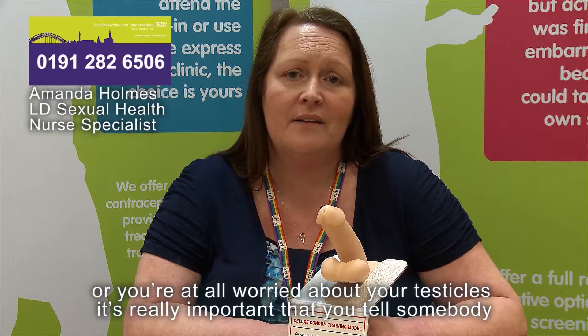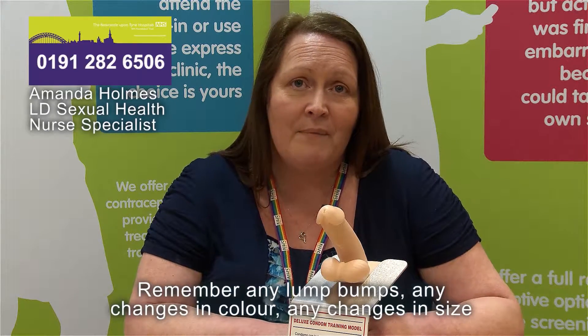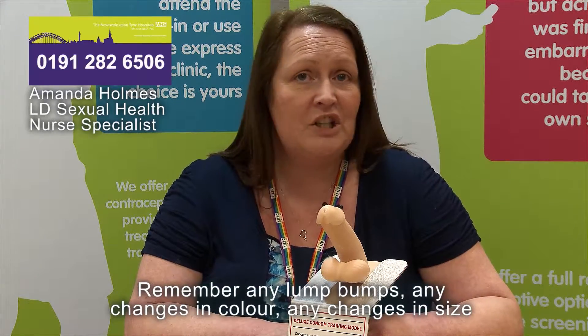If you notice any swelling, lumps or bumps anywhere on your testicle, or you're at all worried, it's really important that you tell somebody — either a carer, a support worker — but really you need to be seeing your GP and getting checked out. It's unusual for men to develop cancer in both testicles, so a good way to check if you've felt something and aren't entirely sure is to check your other testicle. If it feels exactly the same, it's unlikely to be something of concern. But any lumps, bumps, changes in colour, size or shape — you really need to see your GP for advice.